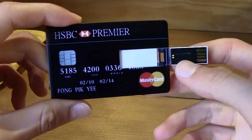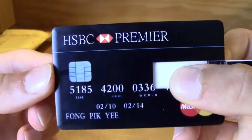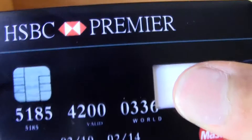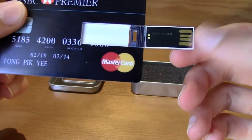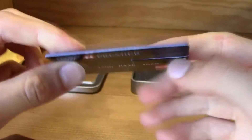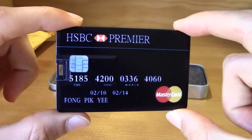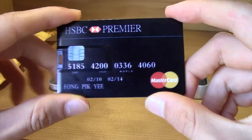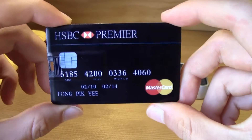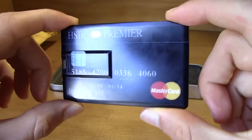I thought that the quality wouldn't be this good, but it actually is — as you can see, it has a lot of quality. The USB stick is very nice. I plugged it in my computer and it is really good. The speed — this is a USB 2.0, not 3.0, but 2.0 works just fine with simple things.